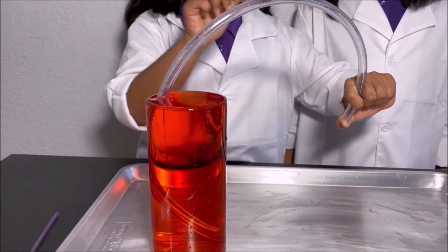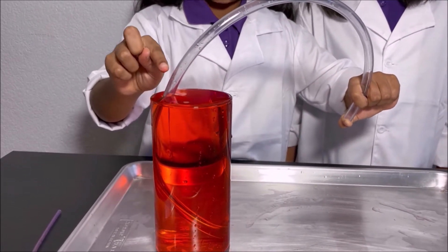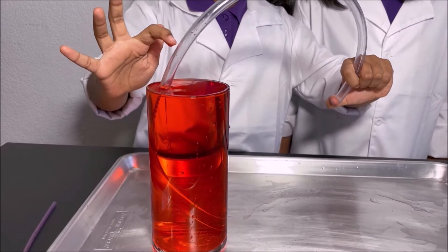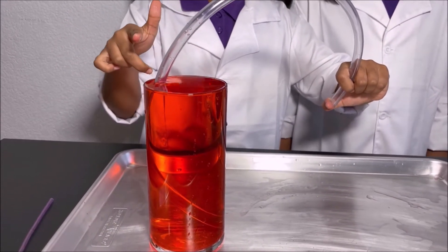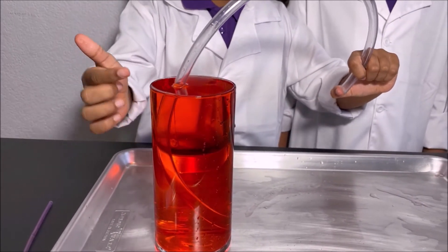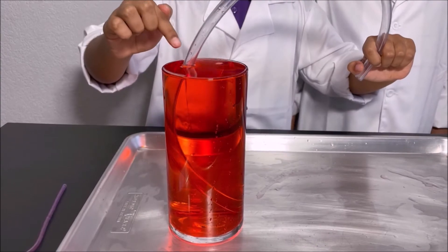Now I'm going to let go of the pipe — whoa! The water comes up higher than the water level of the cup, because the water went into the pipe and had momentum, so it came higher than the water level in the cup and then came back down.